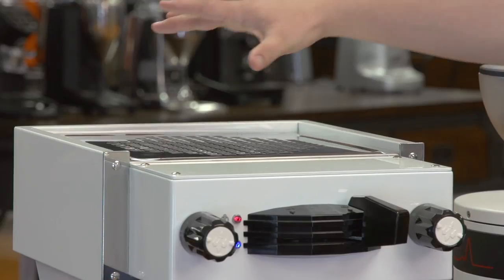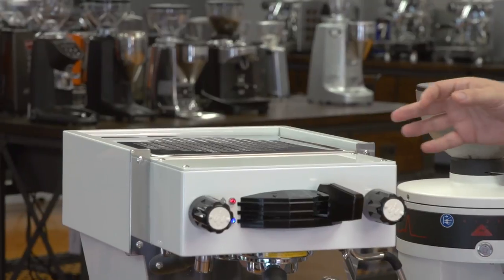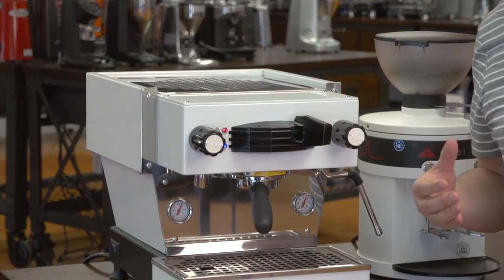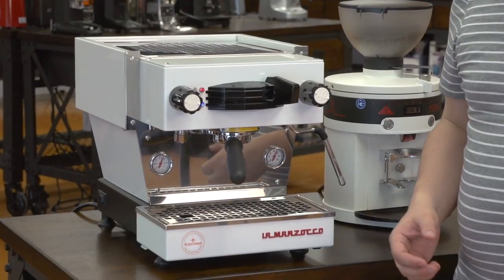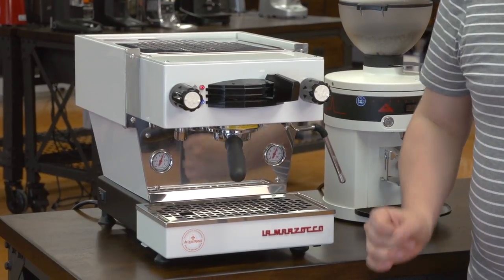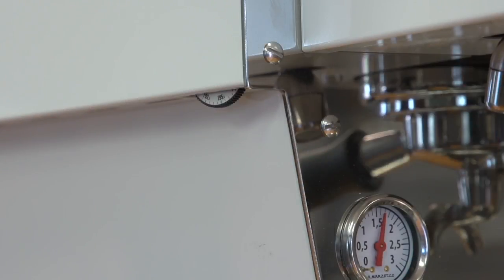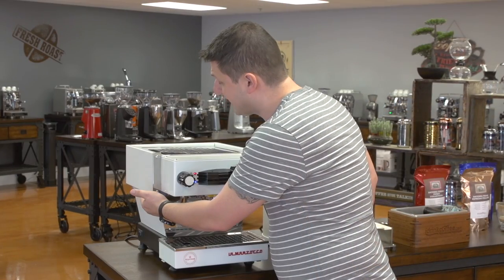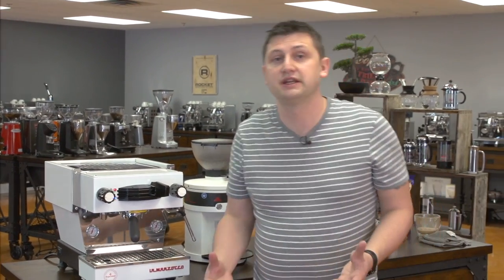The Linea Mini does have a rotary pump, so it can be plumbed in with an optional plumb-in kit. It has a large cup-warming tray which can accommodate a large number of cups of different sizes. The steaming power on the Linea Mini is fantastic because it is a double boiler, and the benefit of the double boiler is that you can control the extraction temperature. The temperature is controlled using an adjustment wheel on the left side of the machine — you move it back and forth to raise or lower the temperature. That's the feature set of the Linea Mini.